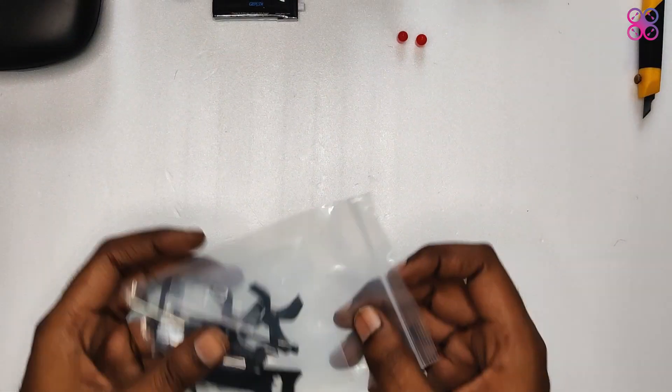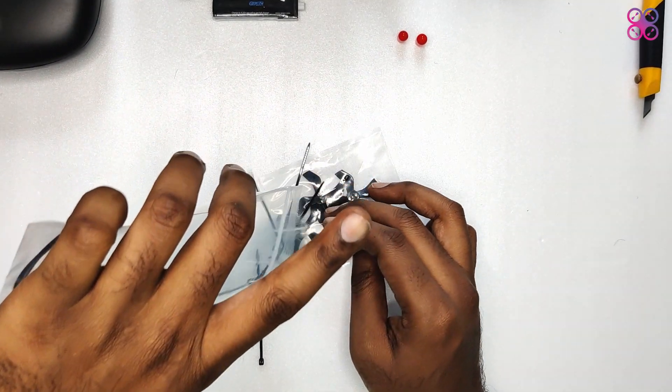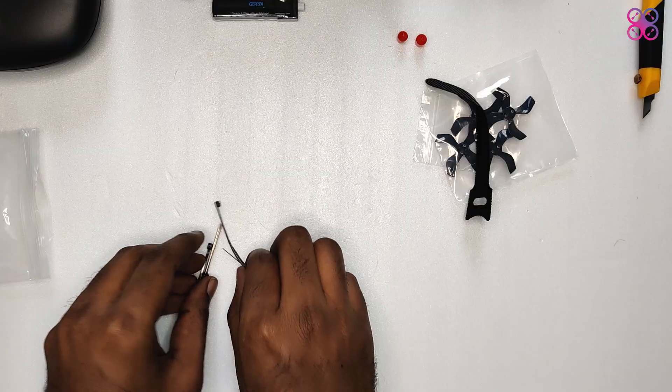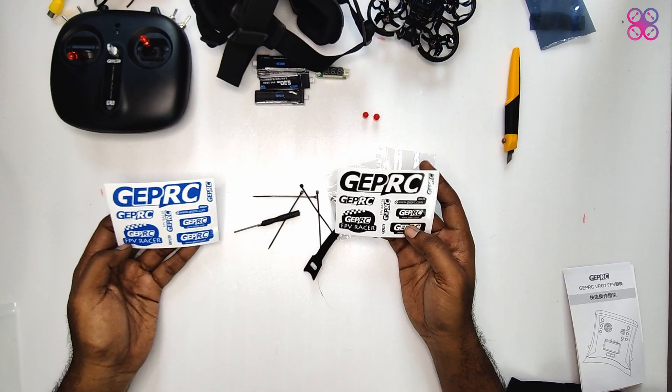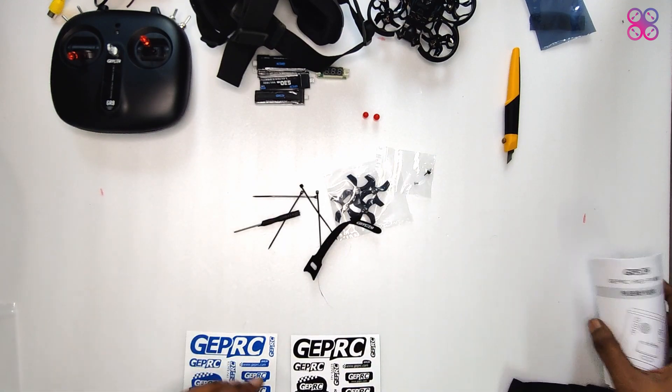The bundle also includes extra propellers, zip ties, a screwdriver along with spare screws, and a battery strap — which is mostly not needed because of the battery bay at the bottom. Also included are the traditional blue and black GEPRC stickers and separate manuals for the radio controller and goggles.